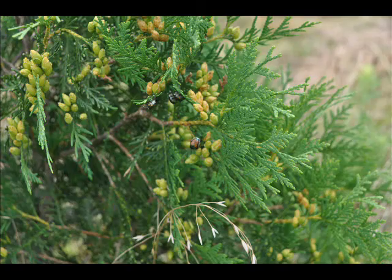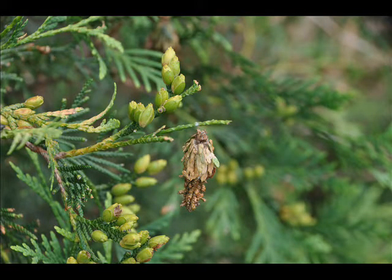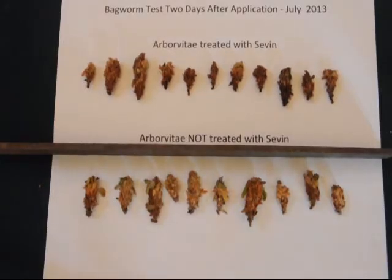A few days after I've sprayed a tree with Sevin, which is my primary agent that I use to control bagworms here at our farm, I will take a sample of bagworms from an area where I have sprayed — maybe a dozen bagworms in different parts of different trees — and then I'll go to a tree that I know I have not sprayed and pick a dozen bagworms off of that tree as well. I'll set them out in two groups, labeled arborvitaes treated with Sevin and arborvitaes untreated.